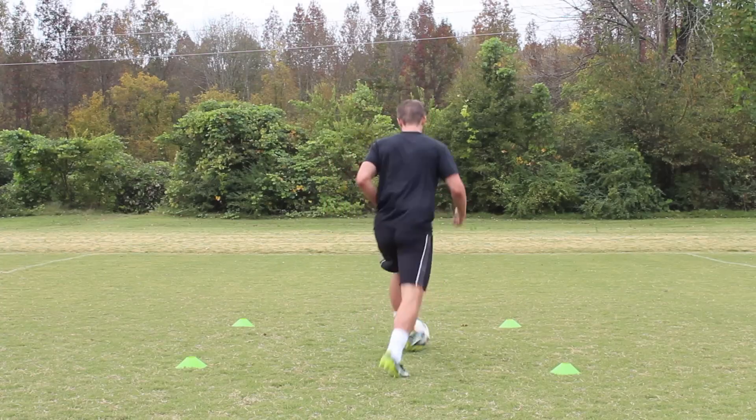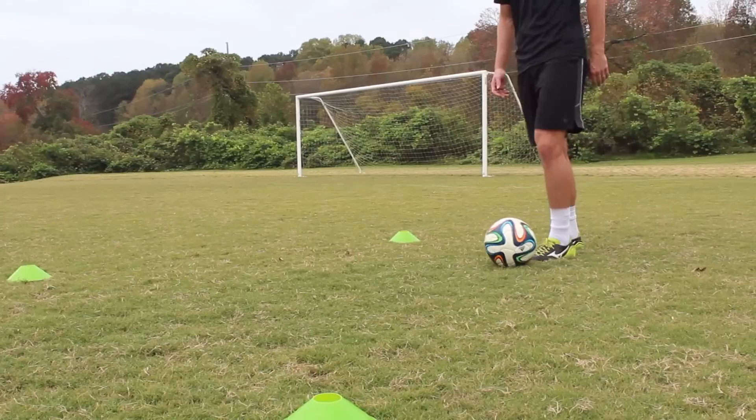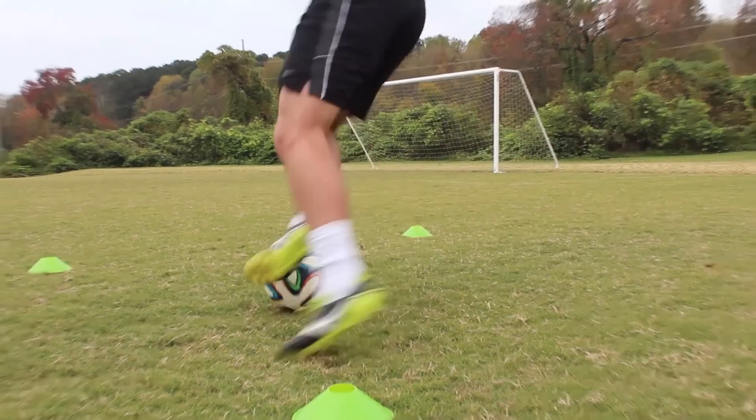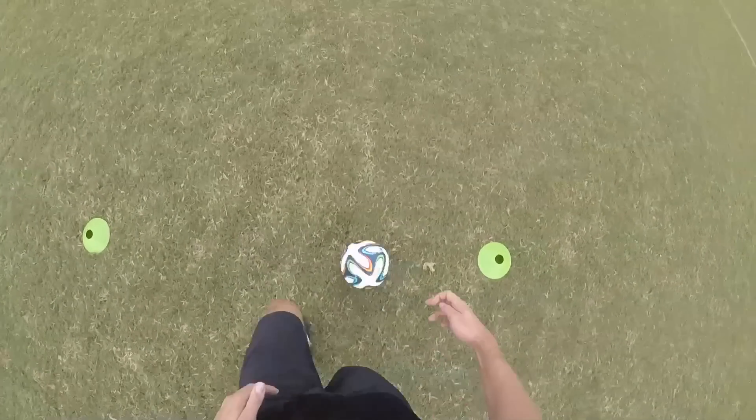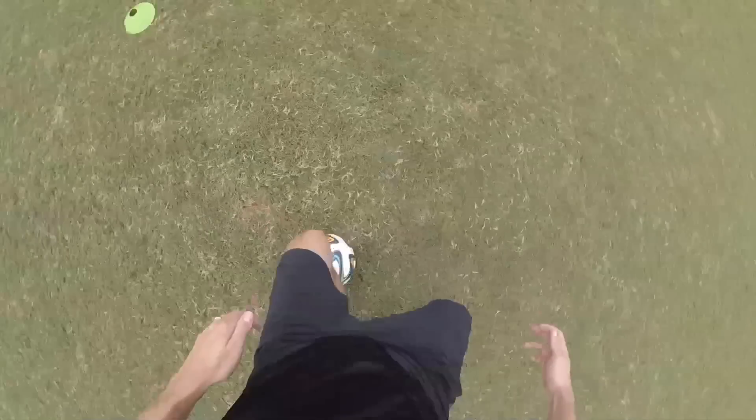Start this turn with the regular scissor, only this time move your feet so that when you turn, you use the outside of your opposite foot to push the ball into space. So if your right foot completes the scissor, then you turn your body to the left and use the outside of your left foot to push the ball.